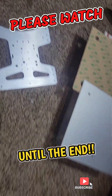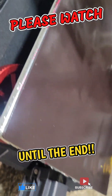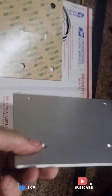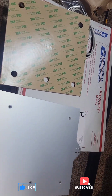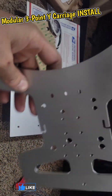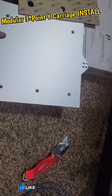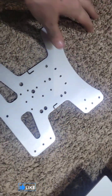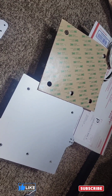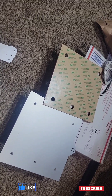My bed on my Ender 3 S1 is so warped and all jacked up, so I am changing out the bed itself — the heat bed. I forget what you call this, X-Plate or something. I got it from Gulf Coast Robotics, so I will let you guys know how it is. Please like, subscribe, comment.